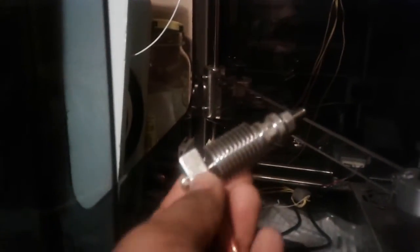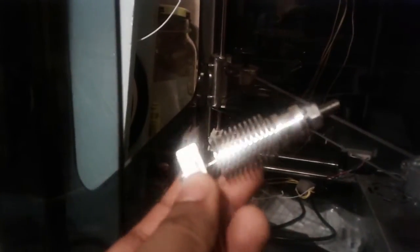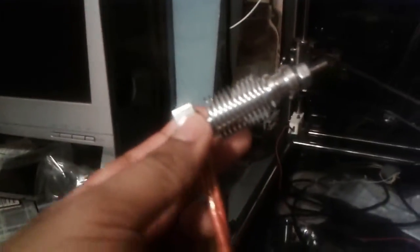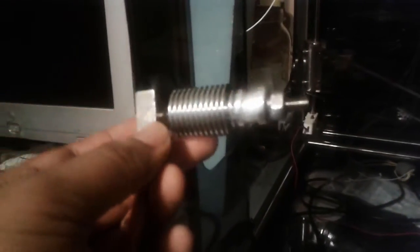The point of this video is that I got this E3D heat sink that can go right into this MK8 right here without having to holster onto it, and I'll show you how you guys can get this E3D heat sink in there easily.